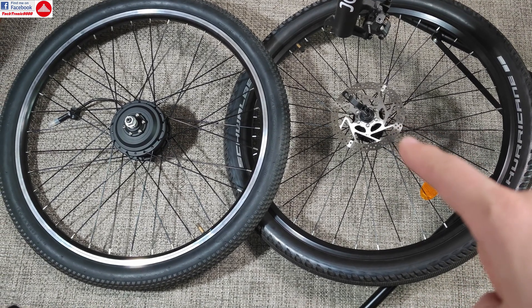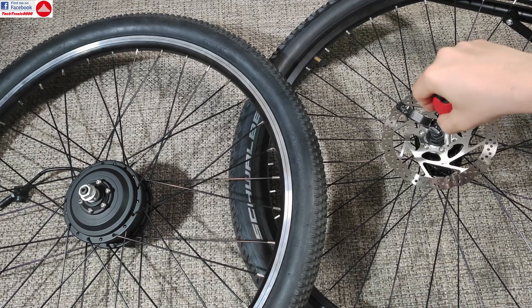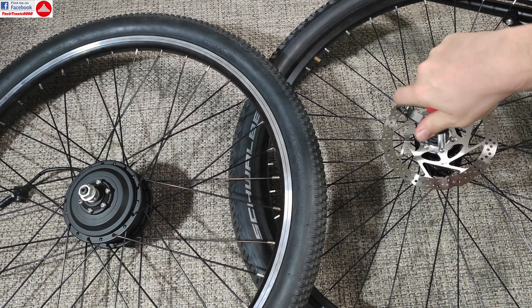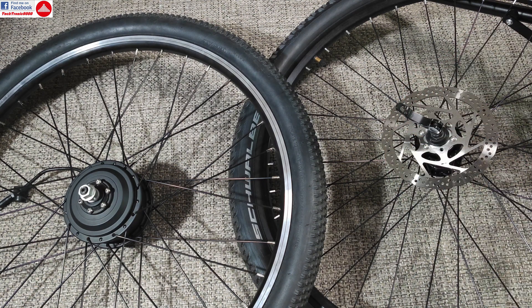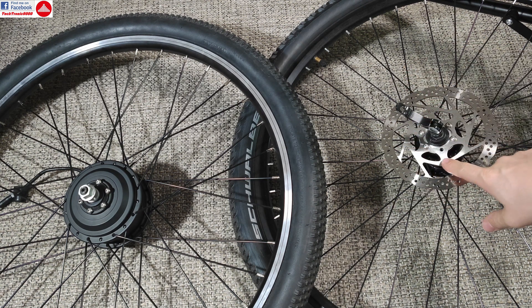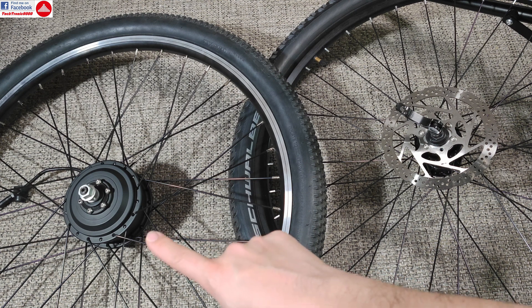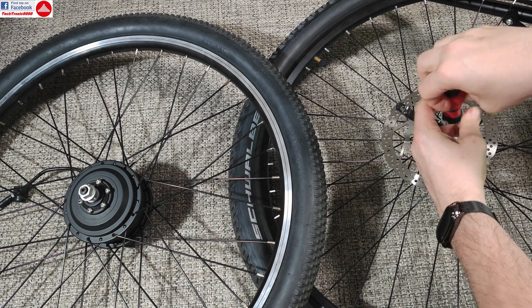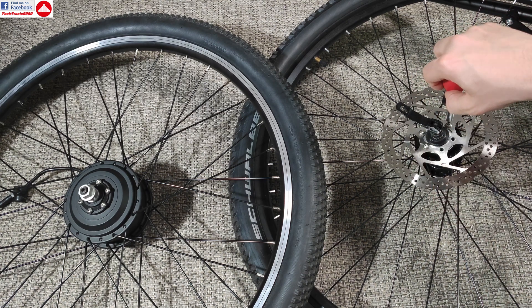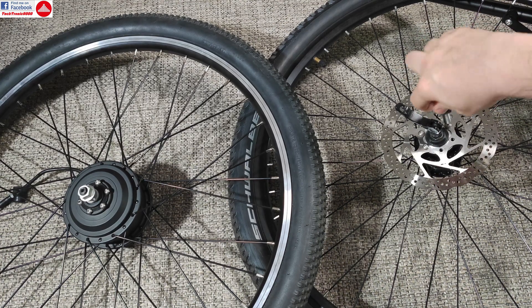Now I'm going to transfer the disc brake to the motor so I have the braking back on the front wheel. The transfer is very easy — we have six screws to take off from here and six screws to replace there. You need to fix the hub in the fork and align the disc brake with the caliper. On the motor kit you also get a spacer so you can adjust whether you need to move it out from or closer to the hub, which makes the transfer easier.